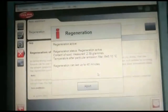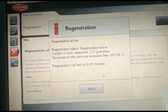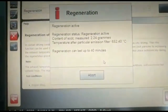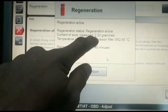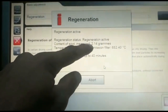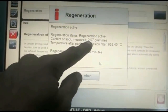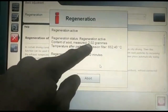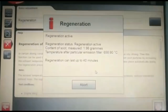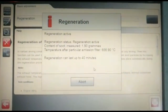I'm using a Delphi system here — I can also use Snap-on and many other software to actually perform this. Looking at this, currently we've got only 2.18 grams left. Initially when I started this DPF regeneration, that was about 40 minutes ago, it was sitting at around 40 grams. The soot content was so much that I had to perform this a couple of times to be able to regenerate it.